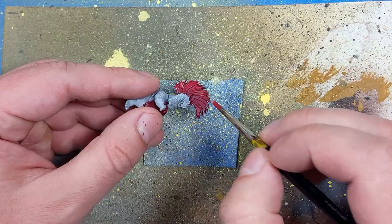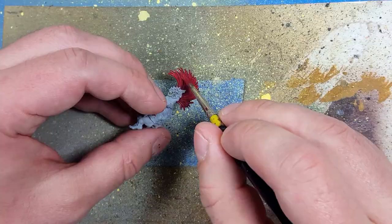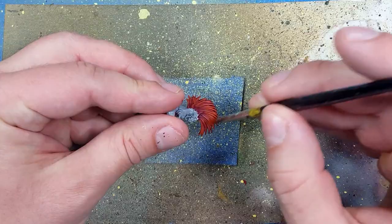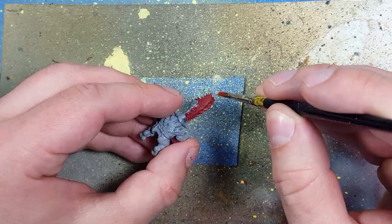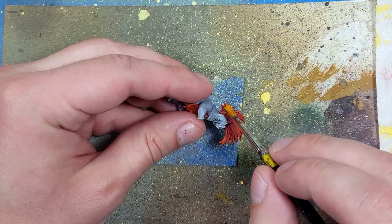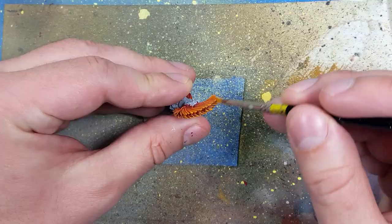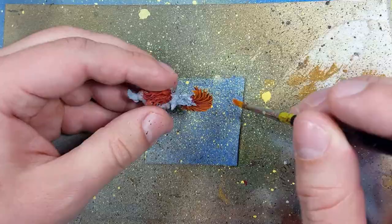And then once that's done, we're going to take Wazdaka Red and overbrush — close to a drybrush — all over his beard and his crest. And once that's done, we're going to go with Troll Slayer Orange and do the same thing again, but a little bit lighter than the Wazdaka Red. And then once that's done, we're going to go with Uriel Yellow — this time mostly towards the upper half of his crest and towards the edges of his beard. We want to be light with this, it's more of a drybrush. We want to finely pick out things — we don't want it to be everywhere, we just want it to be noticeable.